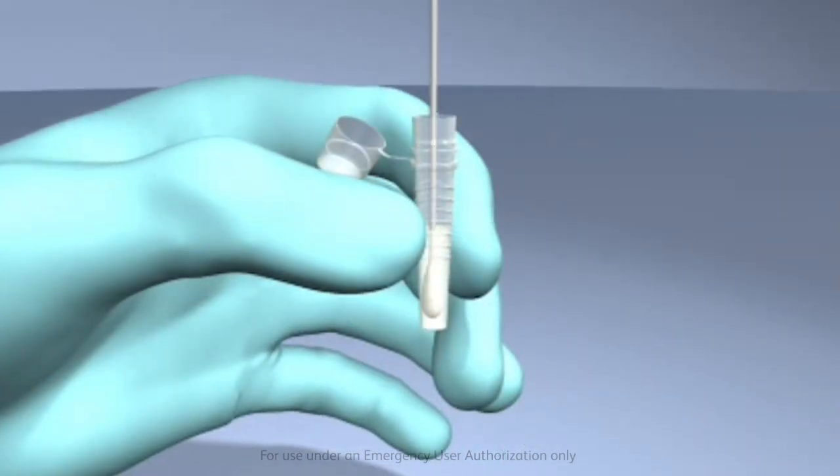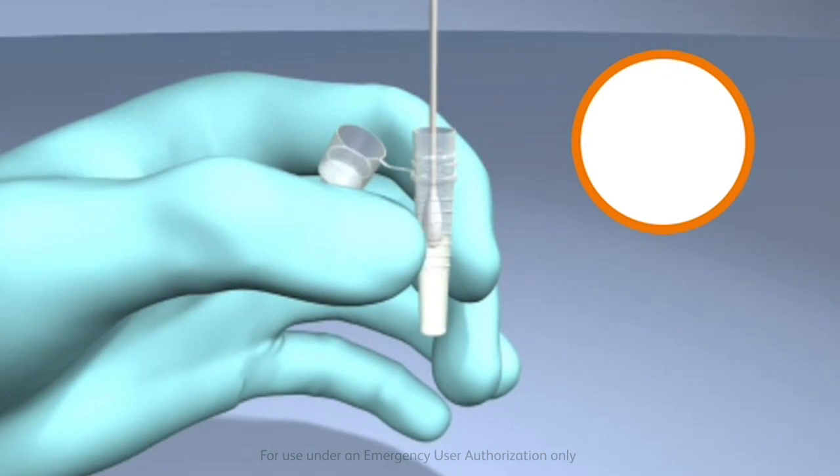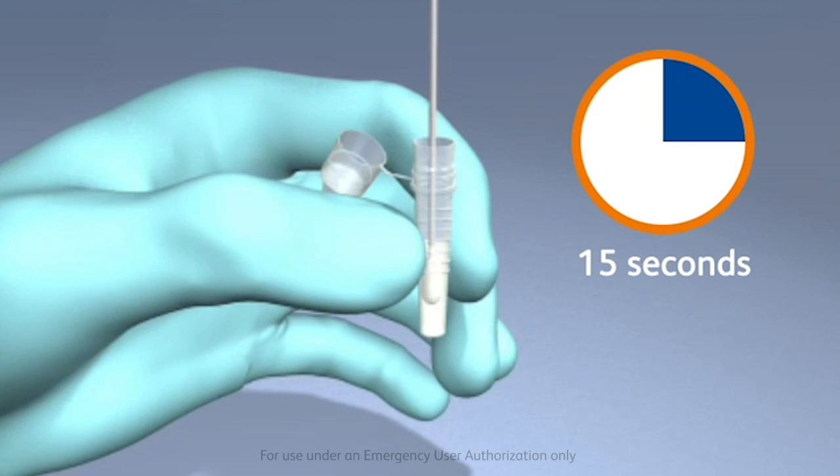Fully insert the swab into the unitized tube ensuring that it is immersed in the liquid processing reagent, and plunge the swab up and down in the fluid for a minimum of 15 seconds, taking care not to splash contents out of the tube.